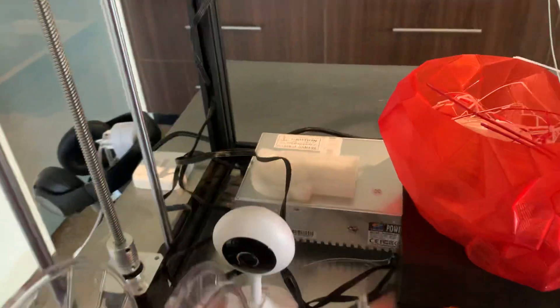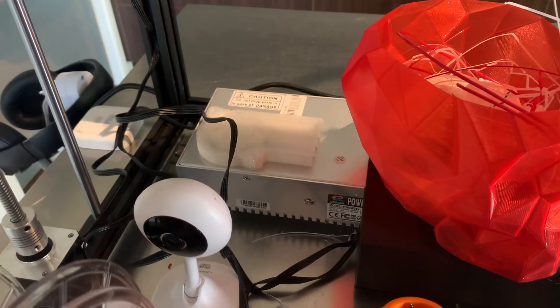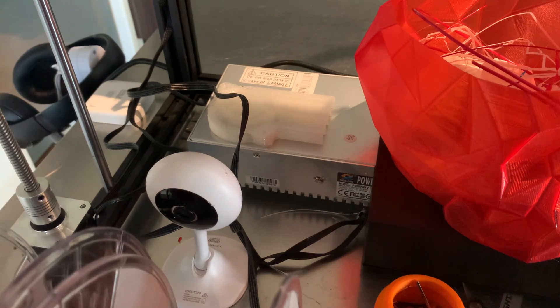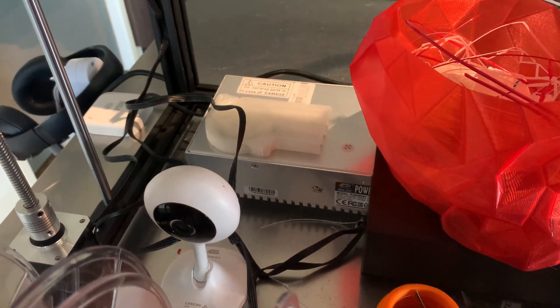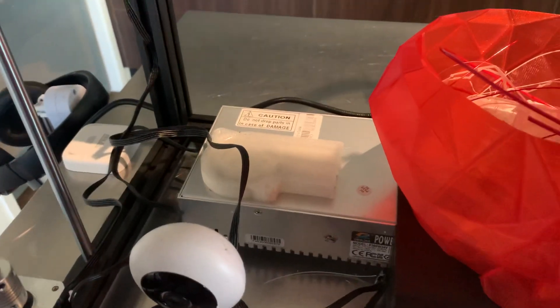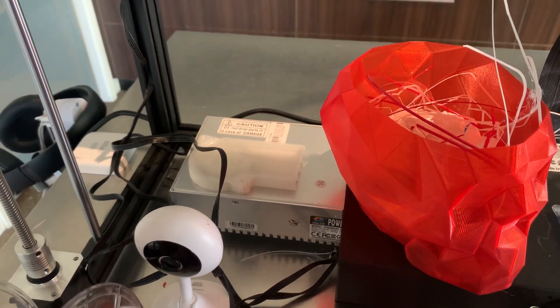The other thing is the power supply fan was a little bit noisy, so I printed — I think it was an Ender 3 or some generic shroud for the power supply — and that has really quietened it down quite a bit. It would be easy to cover it over altogether.